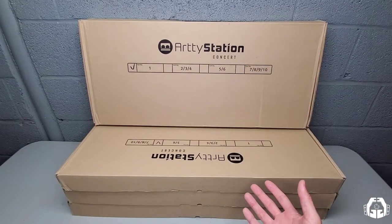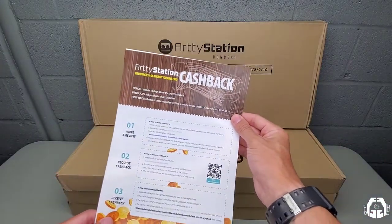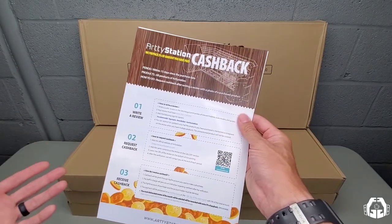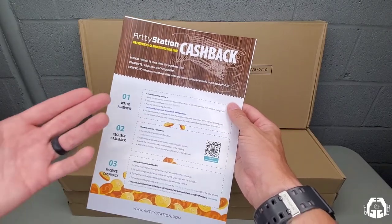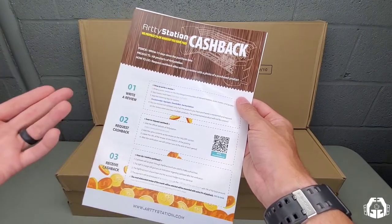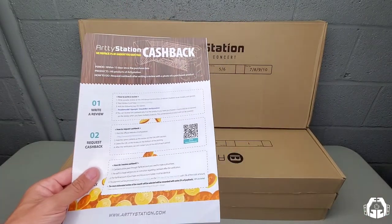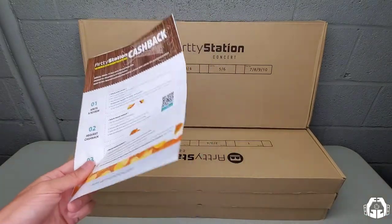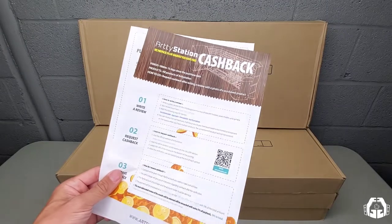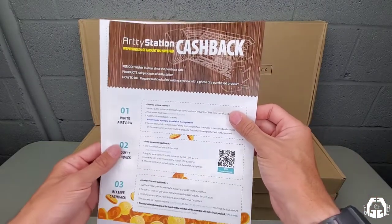Something you may not know is every Artie Station comes with a cashback bonus. The way that works is within 15 days of your purchase, you can post a review on that product showing more than three photos and following their instructions. They can actually give you a cashback bonus of 5%, and sometimes more depending on how your review goes and what products you use. I think that's a really cool bonus that a lot of companies aren't doing, which makes Artie Station pretty interesting — they do care about what you think of these products.